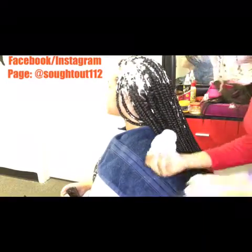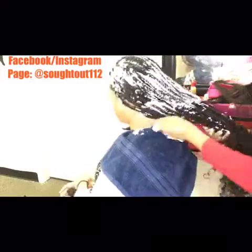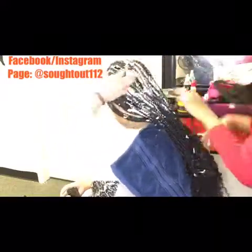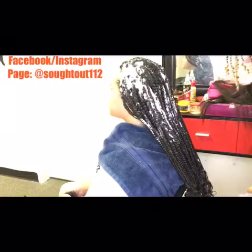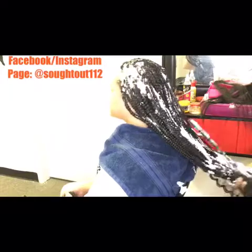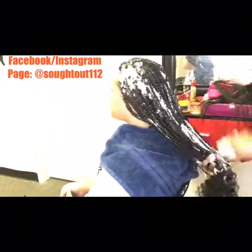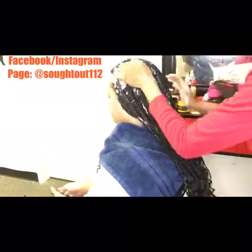Just put a towel on the neck of the client so the mousse doesn't get onto their collar — it can be very cold. You don't want to get it onto your client's skin, it makes them uncomfortable, especially in winter. Just be careful and apply the mousse onto the ends of the hair.